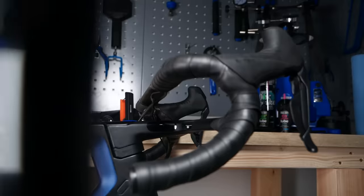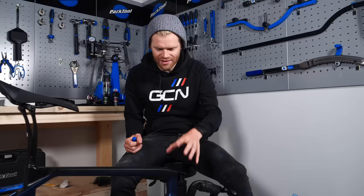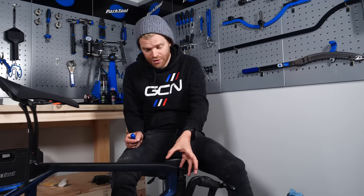We're now going to fit the bars and stem. This bike has a fancy all-in-one handlebar and stem, but many bikes — in fact most bikes — come with a separate bar and stem. In that case, the stem is usually connected already to the bike, although it might be twisted round slightly. To make it straight, simply loosen the bolts and twist the stem round to get it straight on the steerer tube.